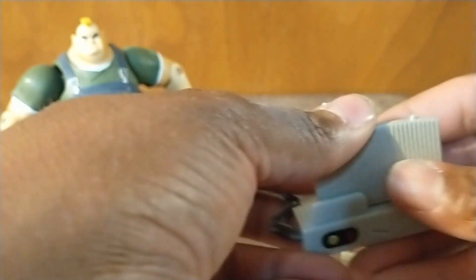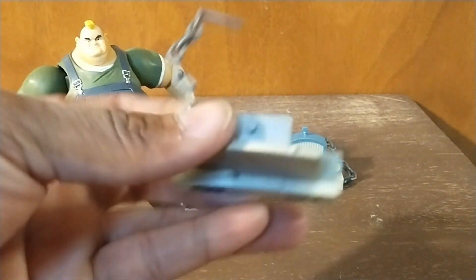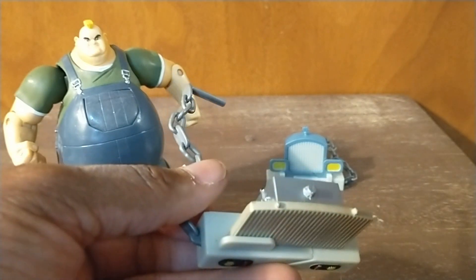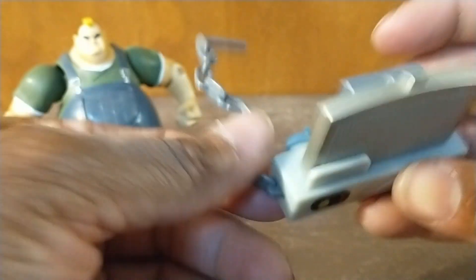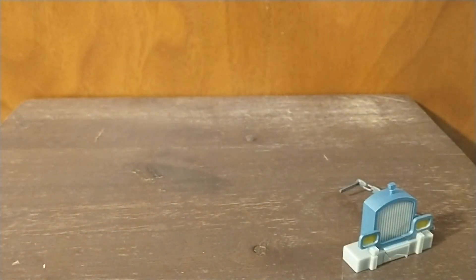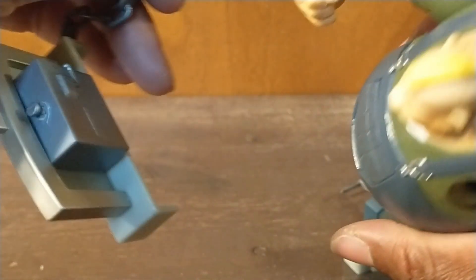These must be from like a Big Wheels-sized truck. I'm not necessarily sure where this one goes in — there are holes up here. And yeah, it's pretty stable, and he could wield these like nunchucks. There's no sort of action feature I can detect — that soft belly is just soft for the sake of being soft. But he can hold these things like nunchucks.